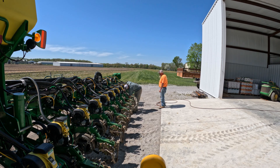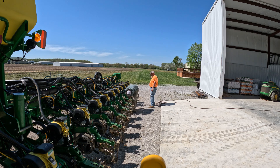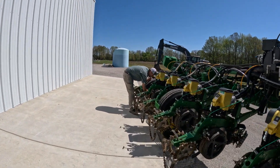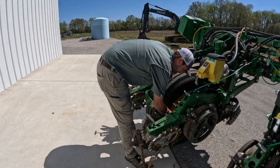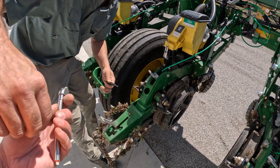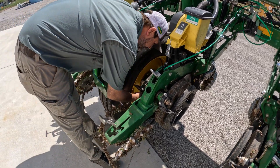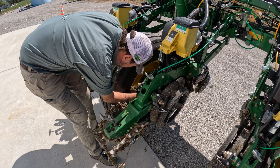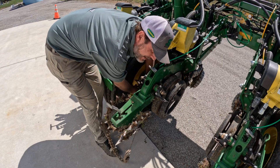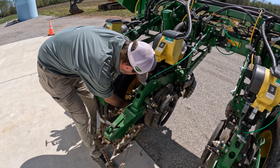Watch me lose the valve there. Yeah we can get this one right here. Man, it sure is beautiful today. The only thing I hate about an ENT planter is the tires being between the rows like this.